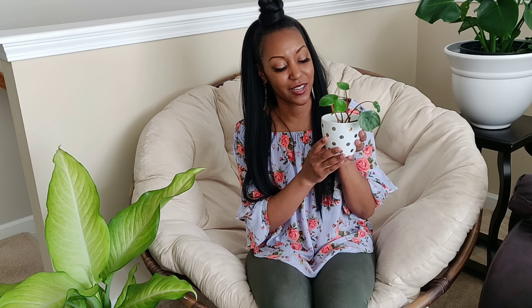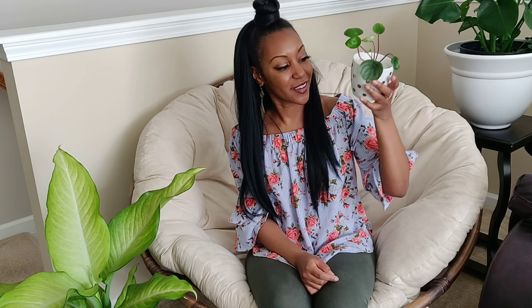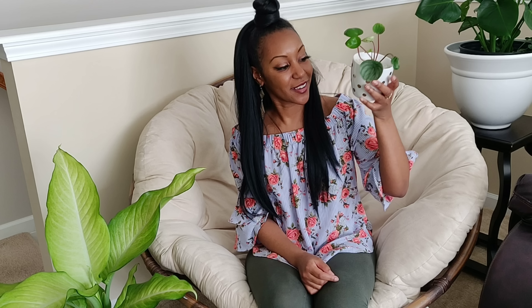Last but not least, I have this watermelon peperomia. I got it from a local nursery when I was back home in Virginia — I picked it up for two dollars. It was very damaged; all the leaves were brown, shriveled, and deformed, so I pulled most of them off. I'm tempted to cut the whole thing back and let it regrow, but I'm nervous — I killed one of these last year. Two bucks, so if it dies I'm not going to miss two dollars. The pot was a dollar and some change from Walmart and has a plug-able drainage hole.